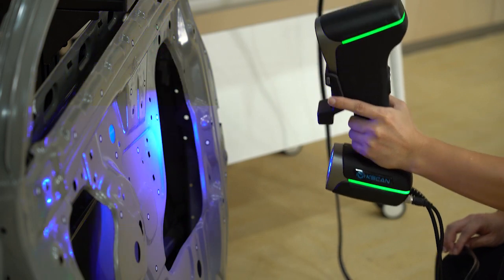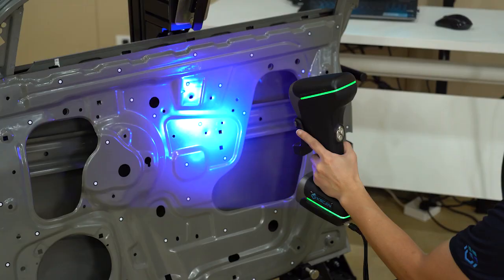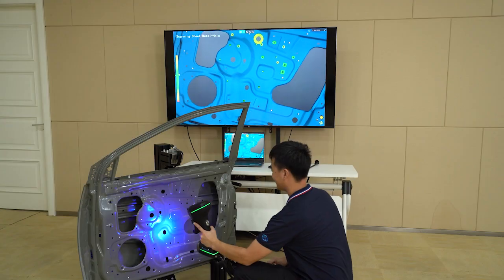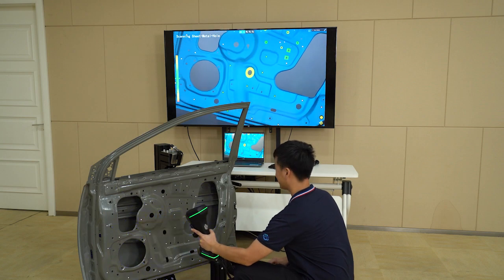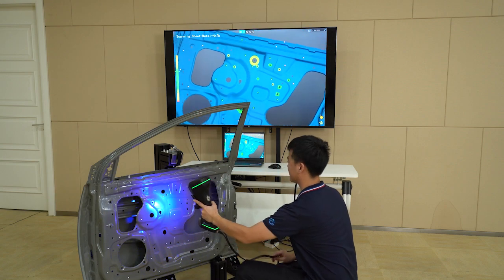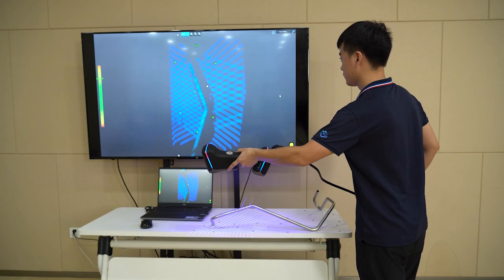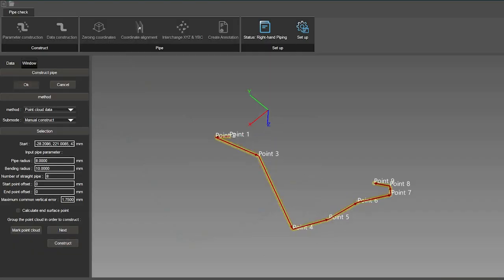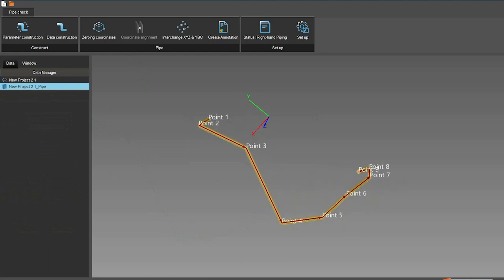And there are more optional modules that users can choose from according to their different requirements. One example is the Intelligent Hole Inspection Module, which can measure close features with accurate grade value measurements. It is suitable for measuring features like holes on stepped parts and obtaining repeatable measurement results, and is often used in automated measurement systems. Another module is the Pipe Measurement Module, which can scan pipes of different sizes and materials with different modes, helping users inspect pipes accurately and efficiently.